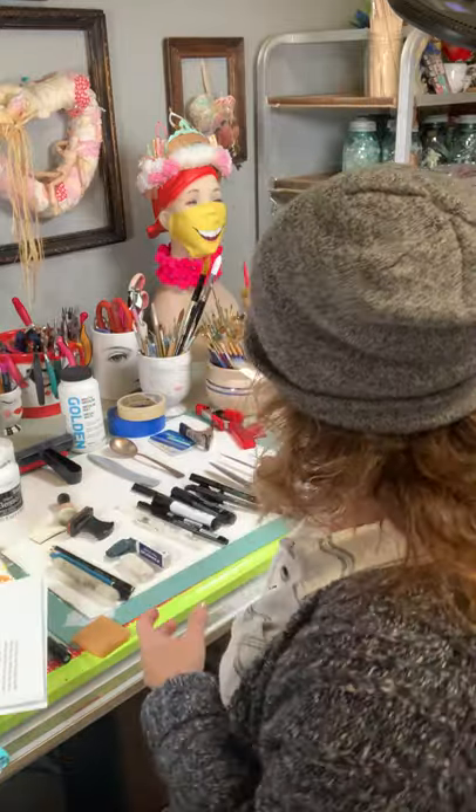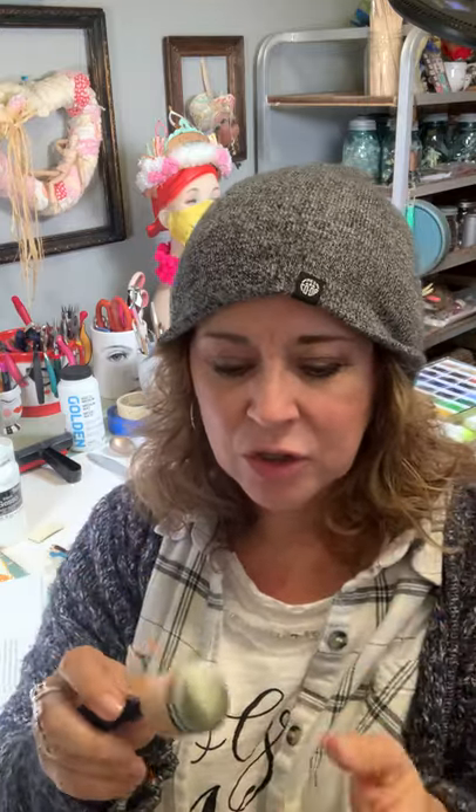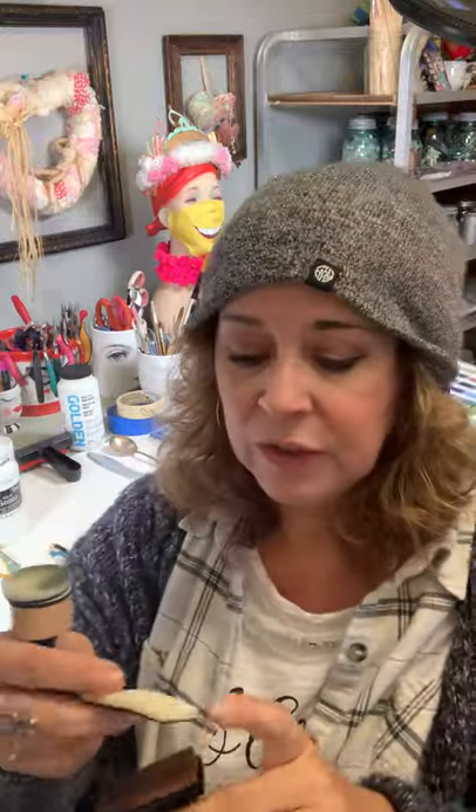Sponge applicators are great for aging papers — I've got this new addiction with junk journals. They're really good for aging papers or putting light washes of ink around your pages, canvas, or whatever. They come in little refillable ends in both rectangle and circular shapes.